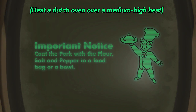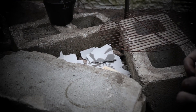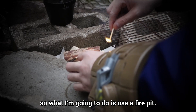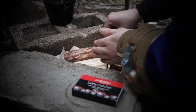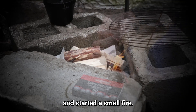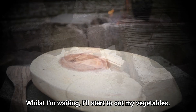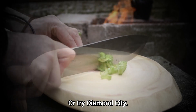Heat a Dutch oven over a medium-high heat with a dash of oil. Now, you probably don't have access to a stove, so what I'm going to do is use a fire pit. I've gathered some wood and started a small fire. Whilst I'm waiting, I'll start to cut my vegetables. And if you struggle to find the ingredients, ask any traveling trader or try Diamond City.